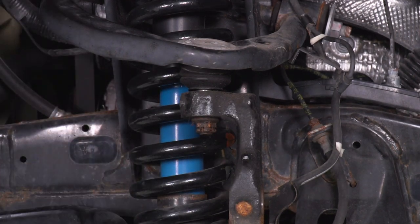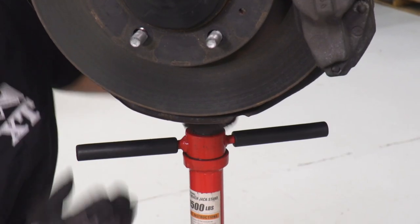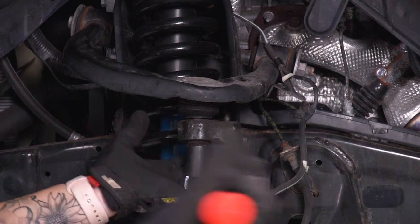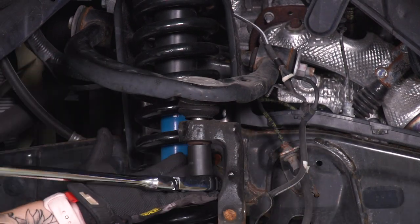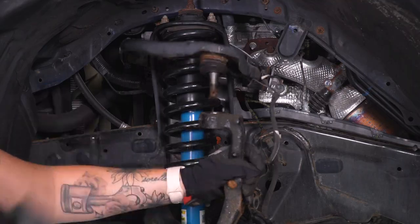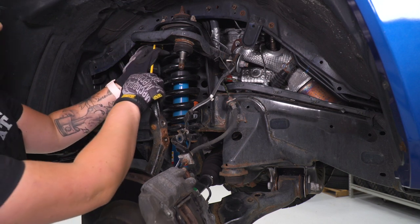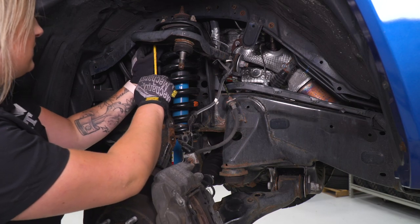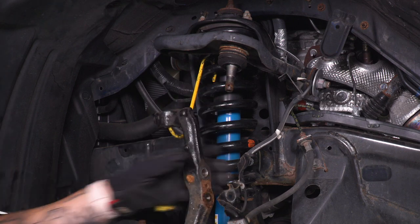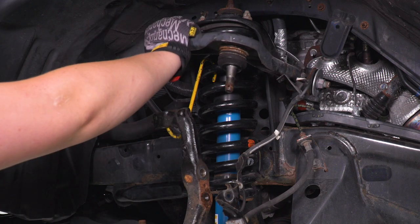Once that's out of place, we can actually support the bottom of our control arm with our pole jack and then take off that castle nut, continuing to use that 19-millimeter socket. To make sure the spindle stays in place — as you can see, it's got a lot of movement — I just took a caliper hanging tool and hooked that onto one of our springs. This is just gonna make sure that it's staying in place, not hurting any of our brake lines, while we remove our control arm.